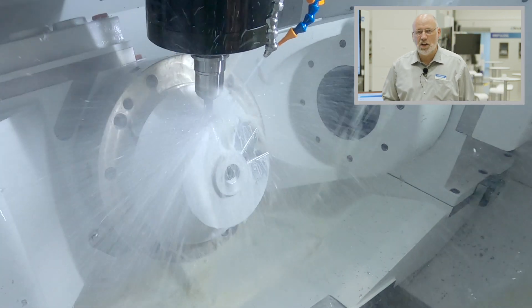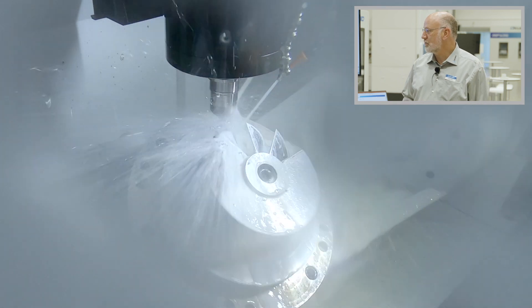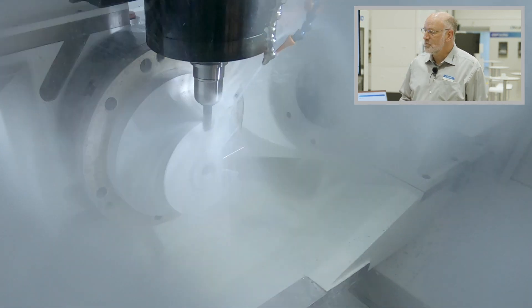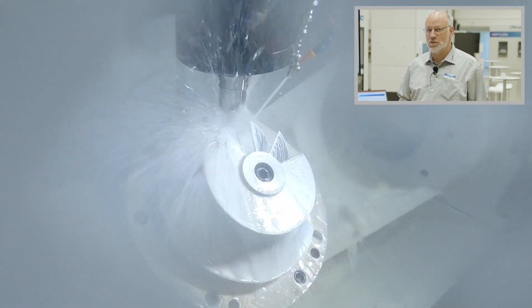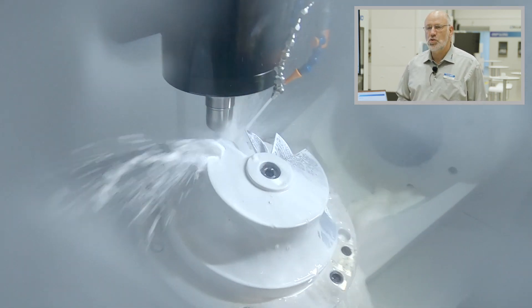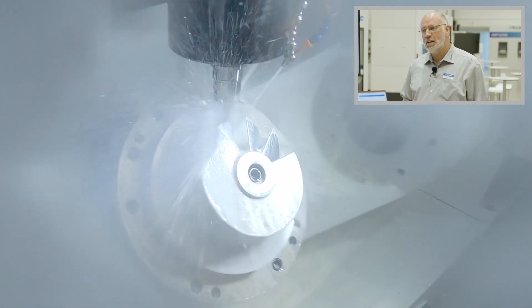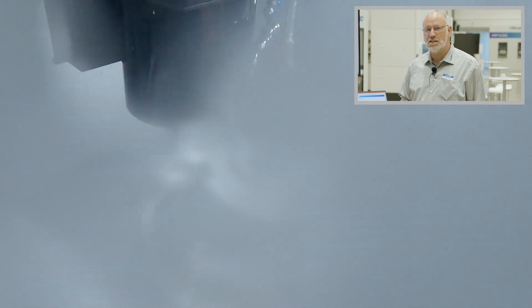SuperNURBS also has a functionality where you can apply a tolerance for the machining — you can do high speed machining with a bigger tolerance or high accuracy machining with a smaller tolerance. You can also select whether you are roughing, semi-finishing or finishing, which influences cutting time by directly affecting the acceleration and deceleration.